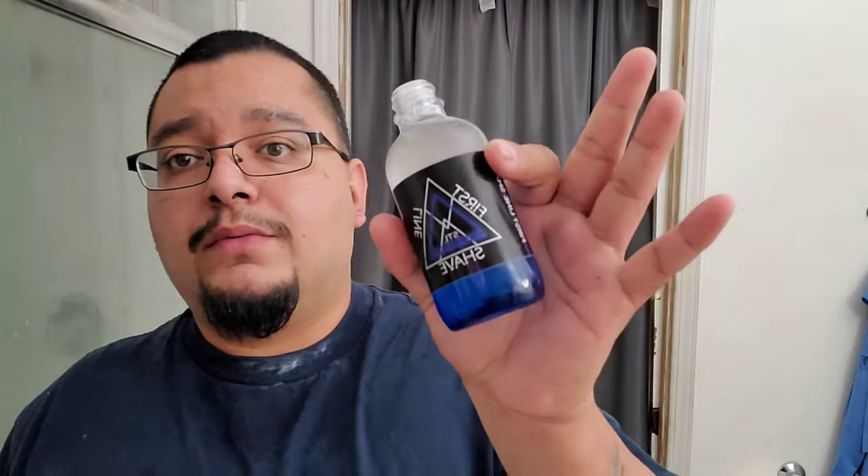I'm going to rinse off and get into final thoughts. Using some First Line Shave Blue Label — haven't done the review on this soap yet but it is here and it will get done. This scent goes really well with this Blue Label Razor Rock. Love the scent so we're going to go with them — I'll get into that when I do the review for that shave soap.